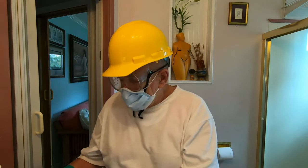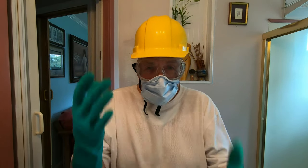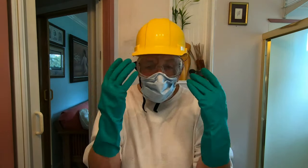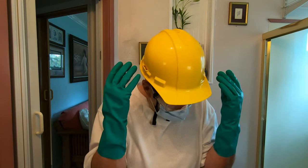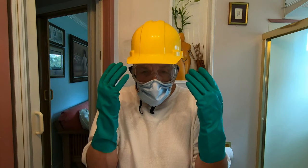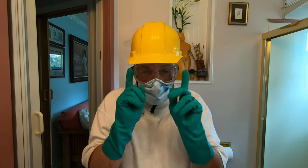I wanted to make sure that I was well protected and I had my hard hat on, my glasses, my mask, and definitely my rubber gloves — so maybe I don't need all this stuff. Let me disappear for a second and I'll be right back and show you how to mix the two together.